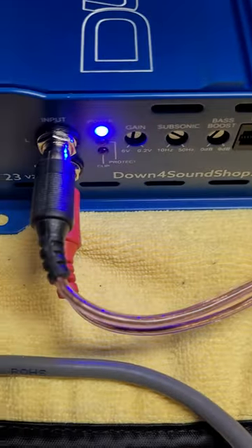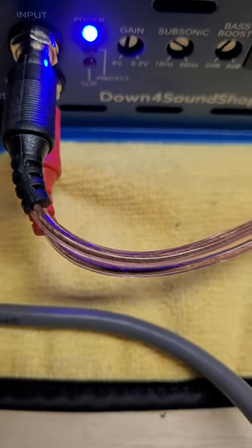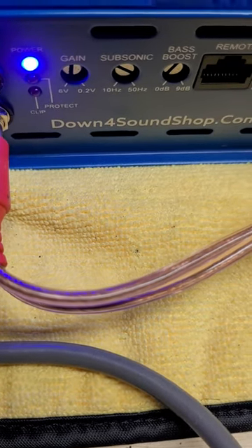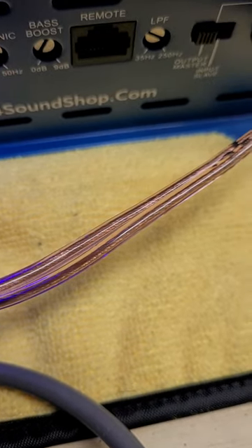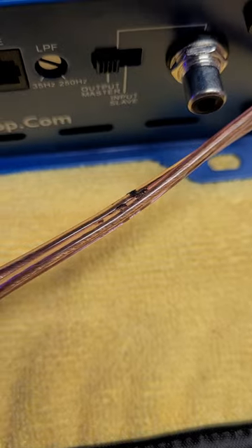So here we got your Tiffany RCAs. You can see it says V2. Your power protecting clip. Gain, subsonic, bass boost, remote plug, low pass, and your master slave.